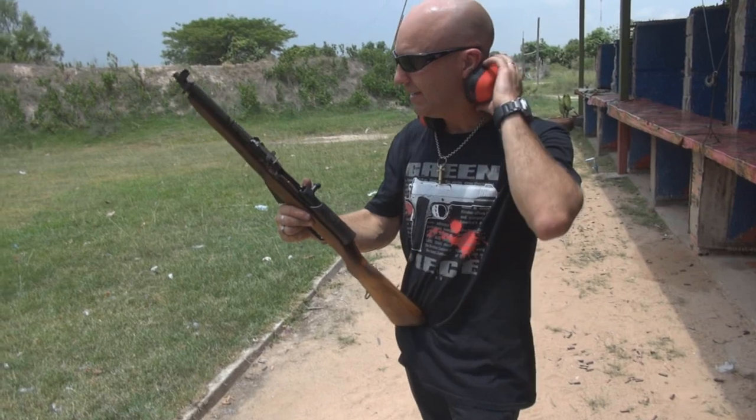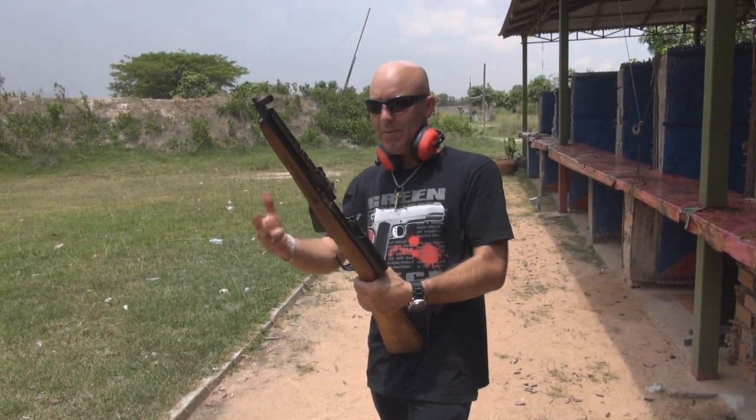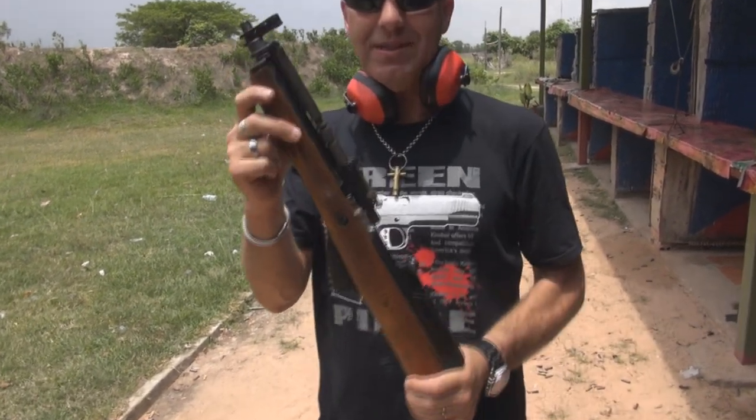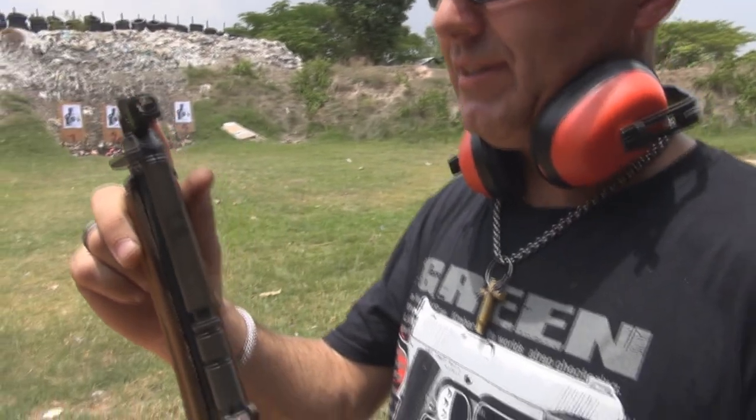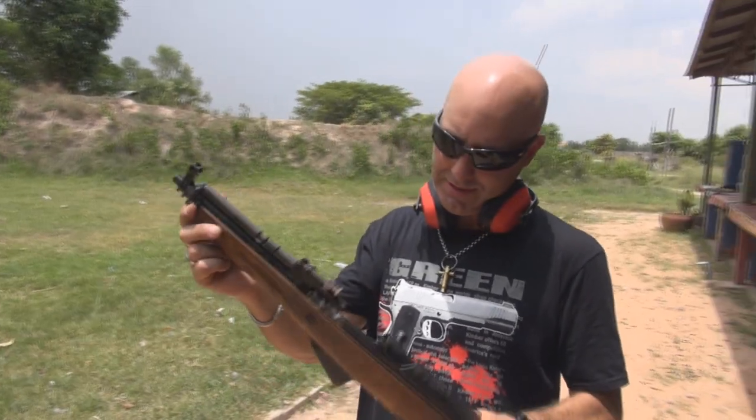One of my favourite pig hunting rifles in Australia is my SKS — with the detachable mag. Now this one hasn't got a detachable mag, but I don't know what they've done to the barrel here — someone's attacked it and put a thread on it. Now I guess it could be for a silencer, but they're going to need it by the size of this barrel, so you're going to be so loud.